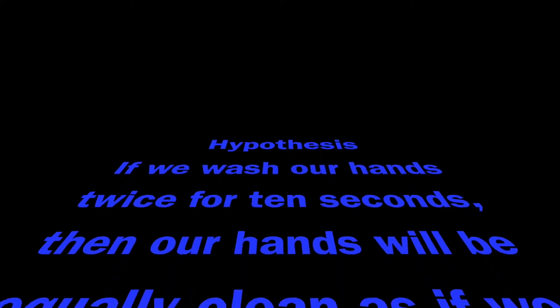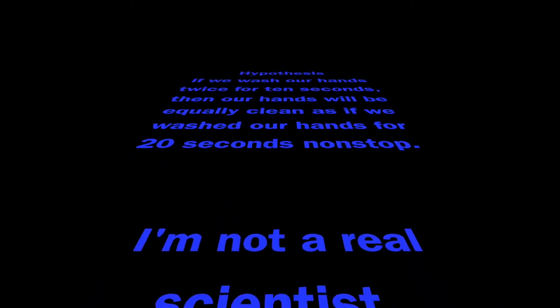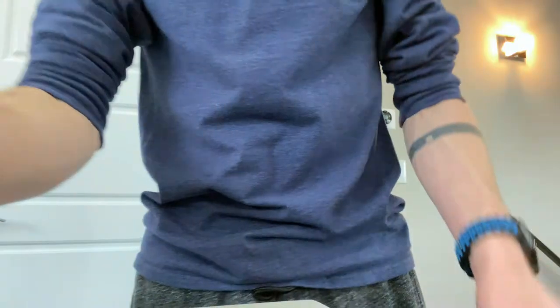So my hypothesis is: if we wash your hands twice for 10 seconds, then our hands will be equally as clean as if we wash them for 20 seconds non-stop. Remember, I'm not a real scientist. To test this I'm going to need something continually grubby.